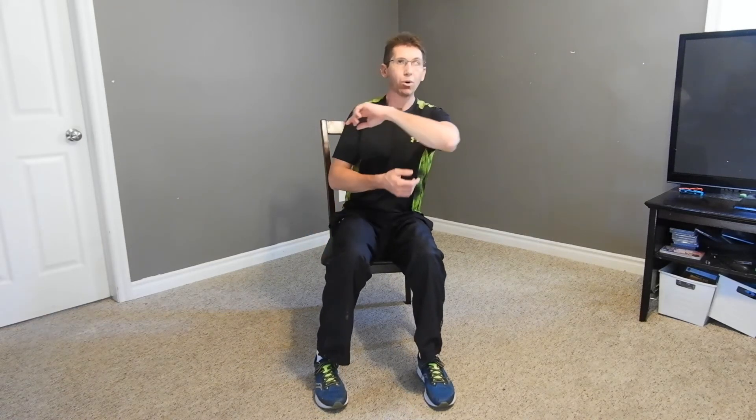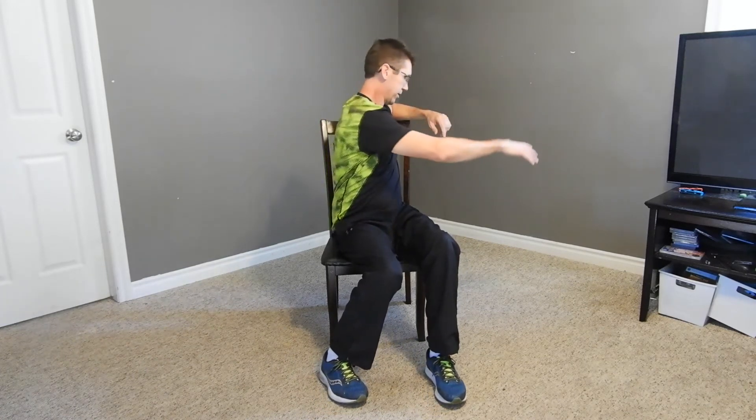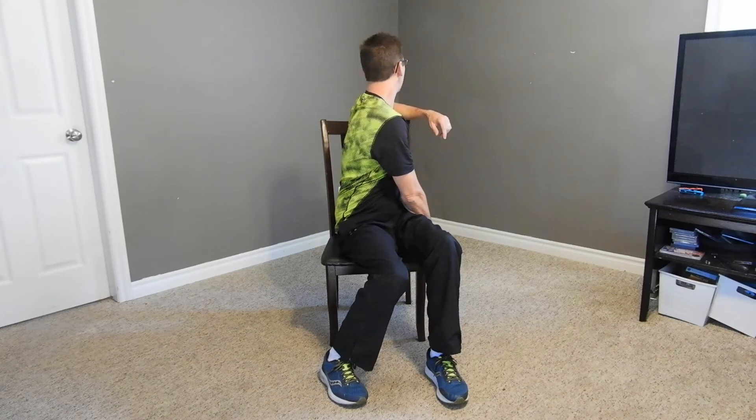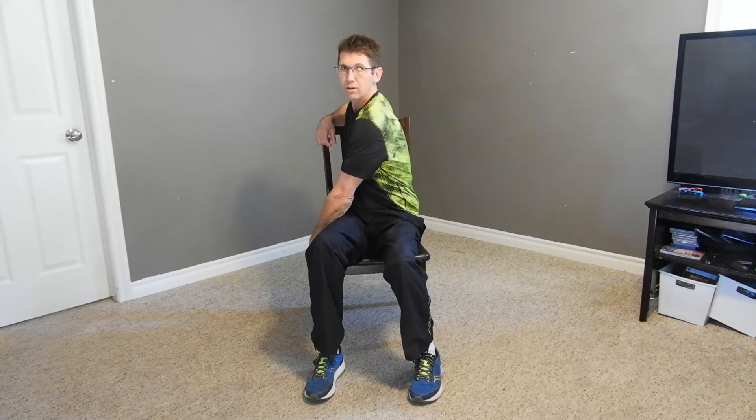Now this time bring that elbow all the way to the top of the chair. The opposite arm come over on the seat. We're here, we're turning, we're looking. Get a neck stretch in there - turning that head back. One more. Let's go to the other side - elbows up, bring it over. Turning that neck, get a nice neck stretch in there. Back to the front.